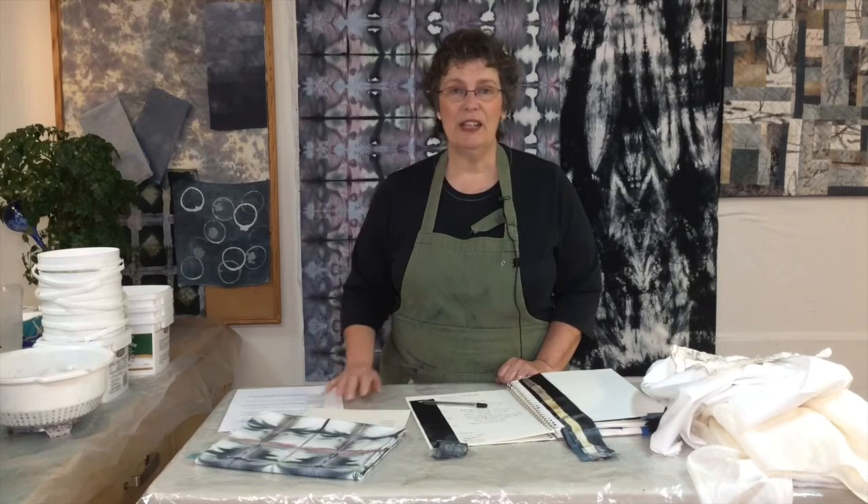In this first lesson, we'll be working with blacks and looking at what a black is, and what kinds of undertones you can find in blacks when you use them in lighter values of your fabrics. First, we're going to look at the supplies and equipment we need, and then we'll get started working in our dye pots.